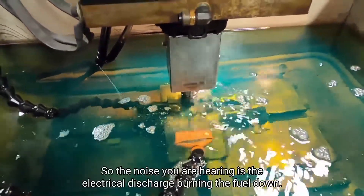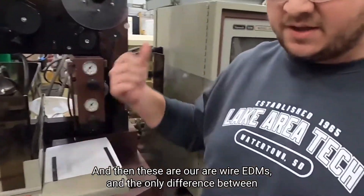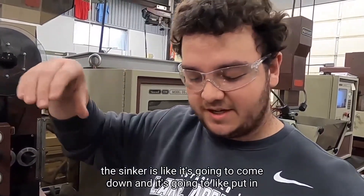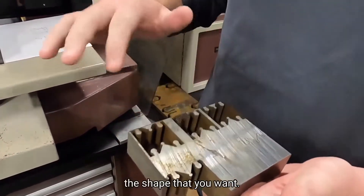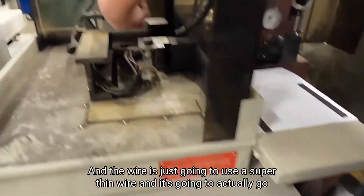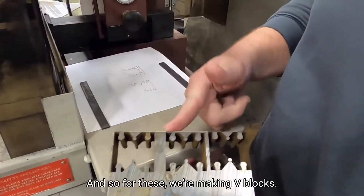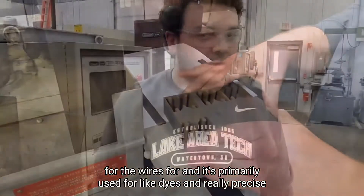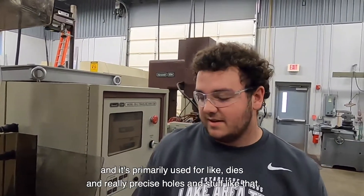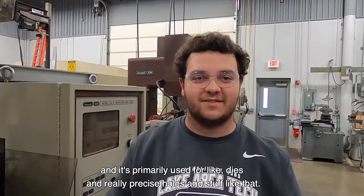The noise you're hearing is the electrical discharge burning the steel down there. And then these are our wire EDMs. The only difference from the sinker is the sinker is going to come down and put in the shape that you want, while the wire is going to use a super thin wire and actually go around and cut out the shape. For these, we're making V blocks, and it's primarily used for dies and really precise holes.